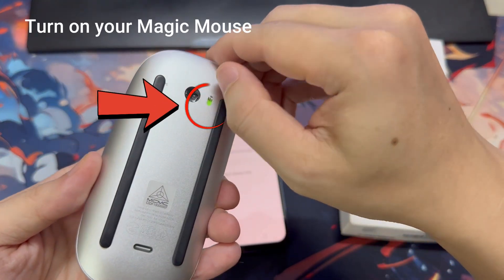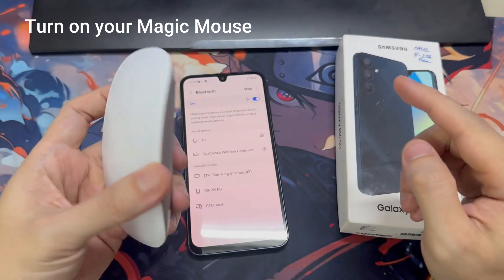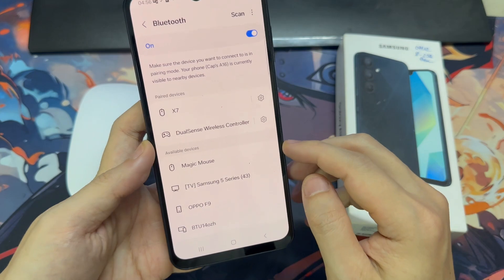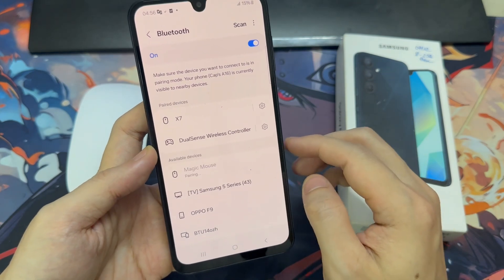Now, what you need to do is turn on your Magic Mouse. Once you turn on your mouse, your device will search for it and it will be listed on the screen. Tap on your mouse and it will start pairing.